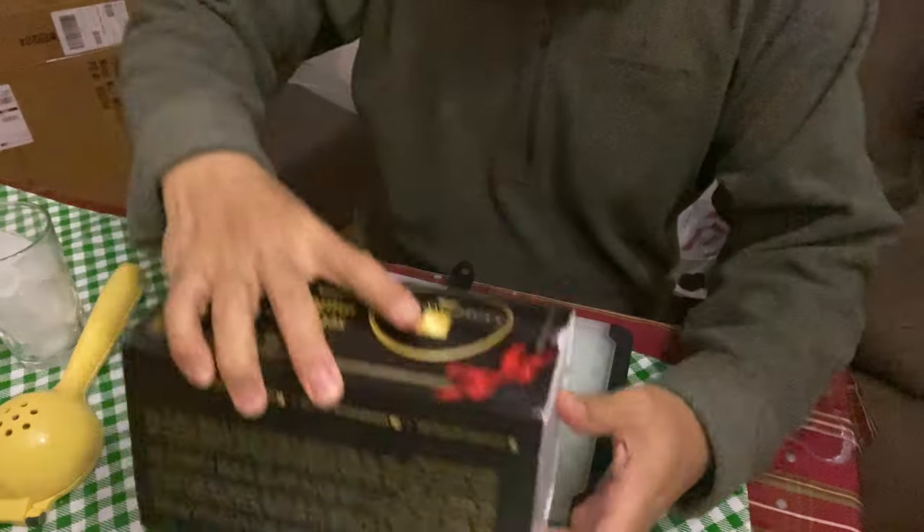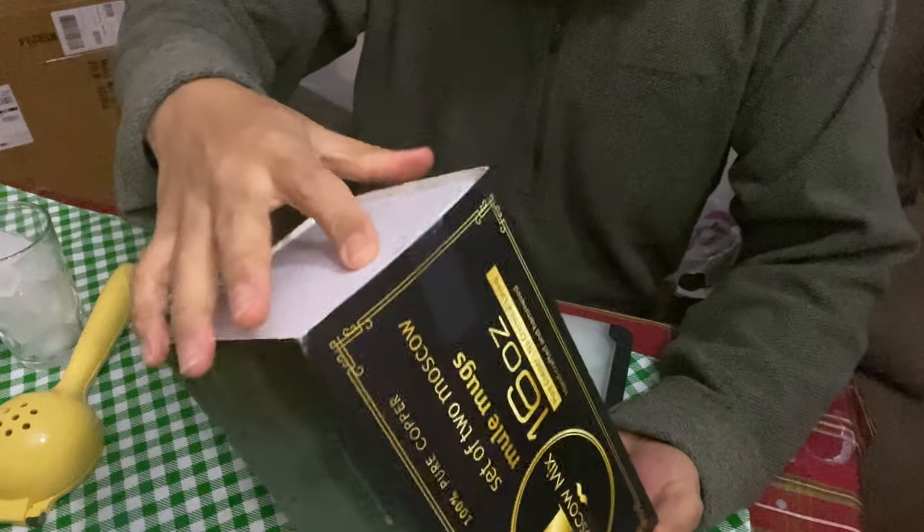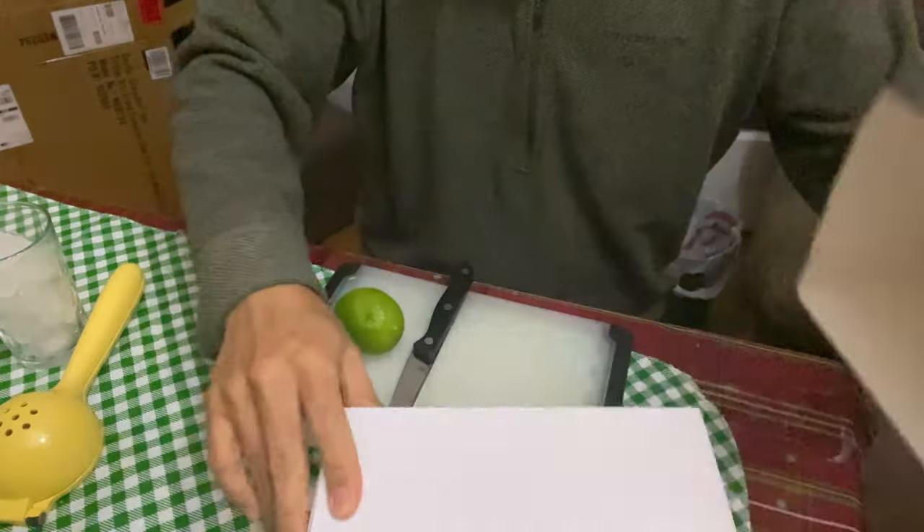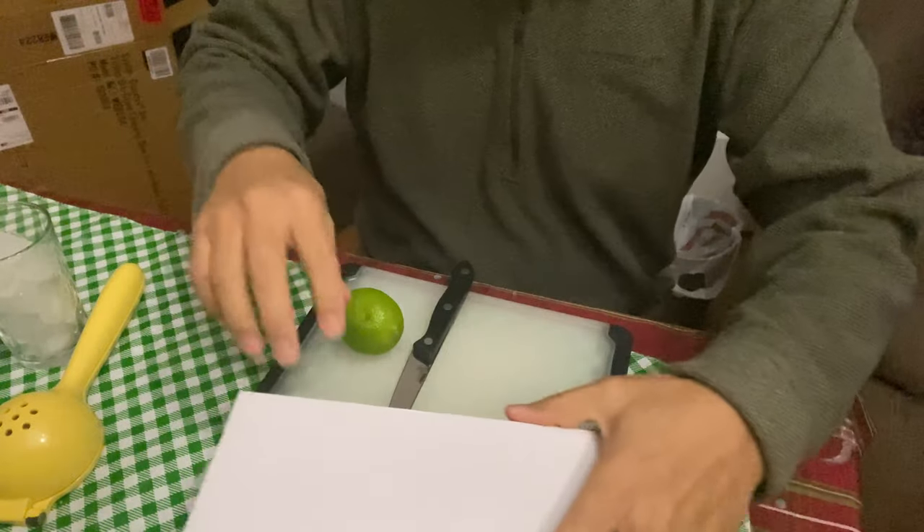Hello people, welcome back. Today I am going to make a Moscow Mule drink at home.